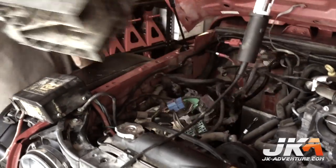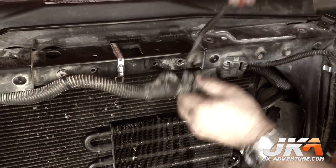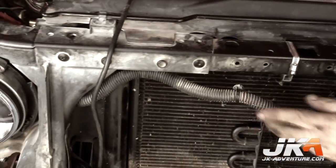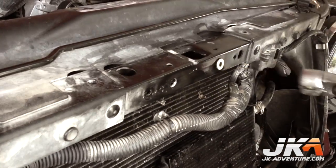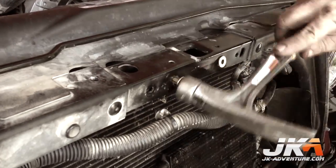Pull the battery tray out of the vehicle. After you remove the grill, pry the two connectors from their holes. Drill these same holes out to three-eighths inch and insert the riv nuts — they may need a little convincing.